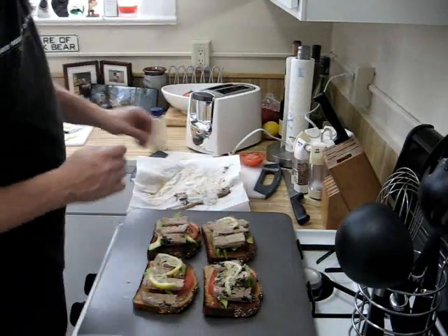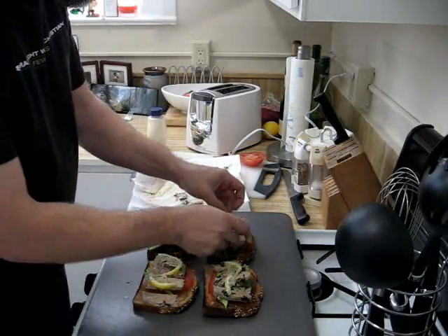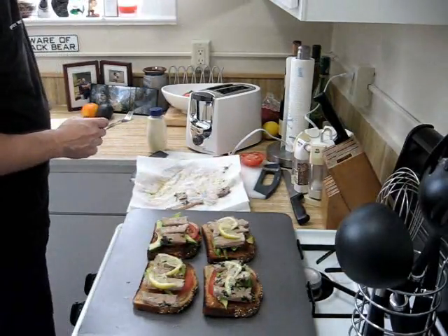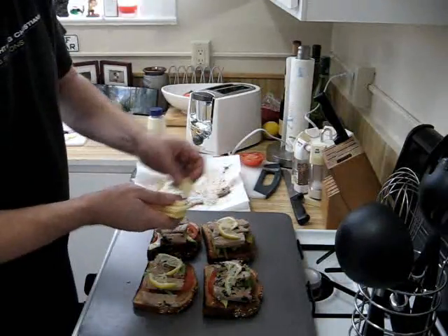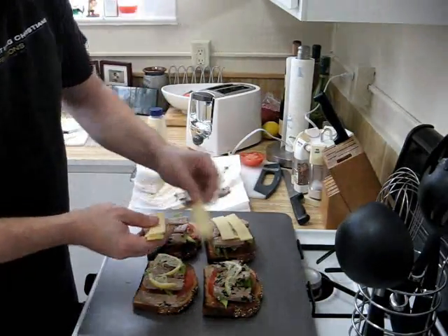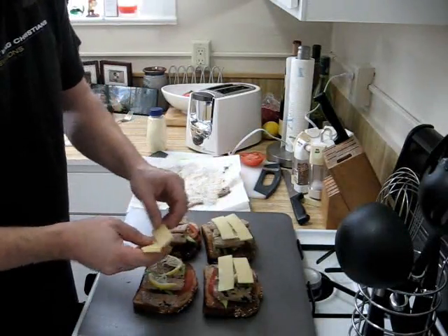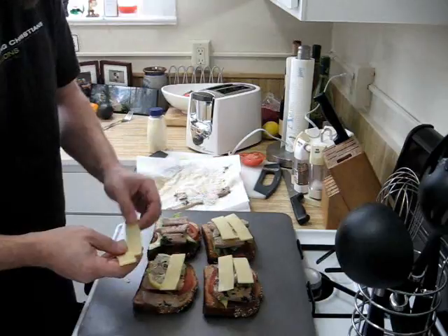The juice of that lemon is just going to explode out of there when we put it under the broiler and give it that nice citrus taste. Then over the top we're going to put two thin slices of guire. We'll throw this under the broiler for about two minutes, being really careful because the quickest way to burn down a kitchen is not to watch your broiler.